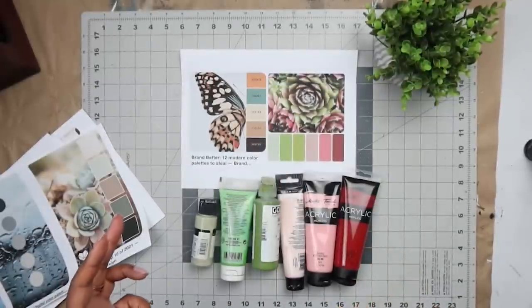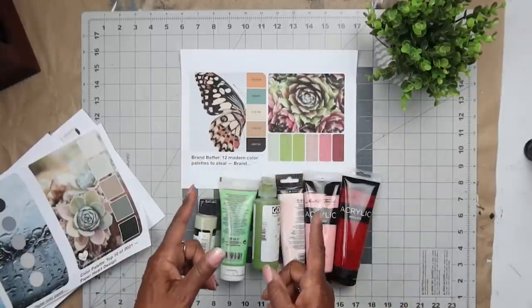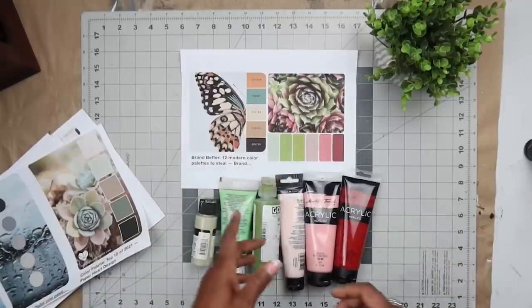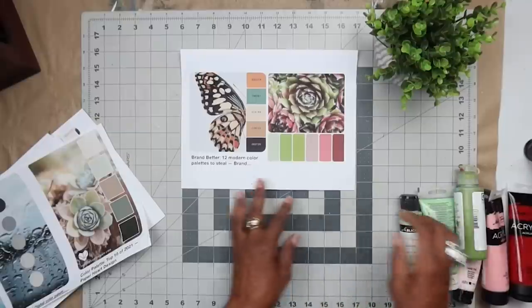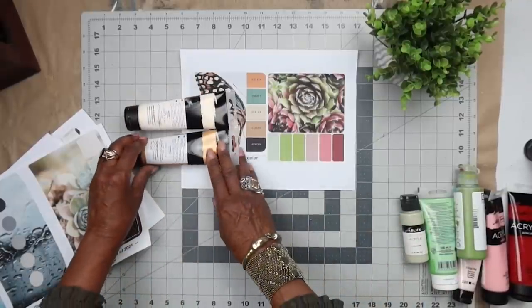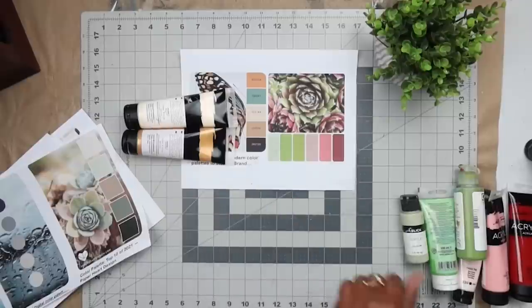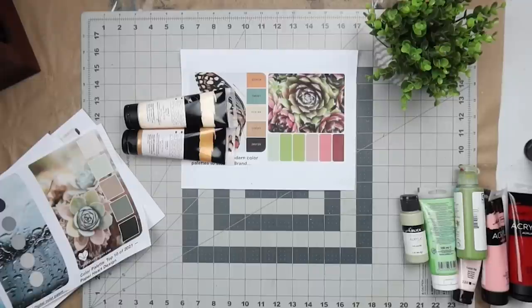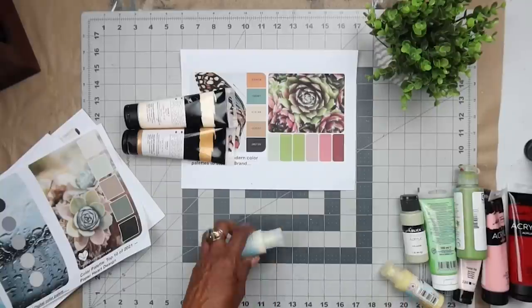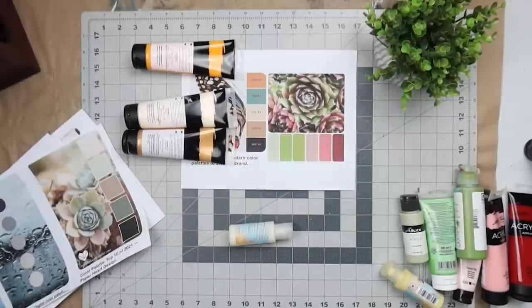It's funny how you will generally be able to find that most of the colors you have - when you gravitate to something you like, you will generally already have those colors. Maybe it's only a few colors you need to go out and fill in. Let's do this with the butterfly. We have a cream there, a sort of golden tone - this gold comes out in a tone like this. Over here in Paper Artsy I definitely have these colors. A lot of times we already have them, so I want to show you all that.